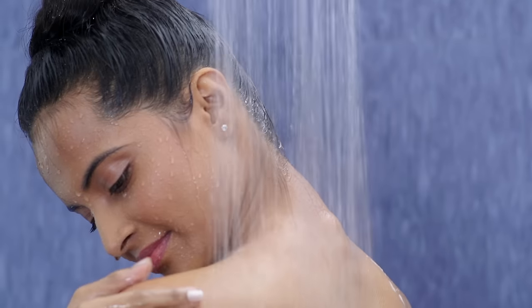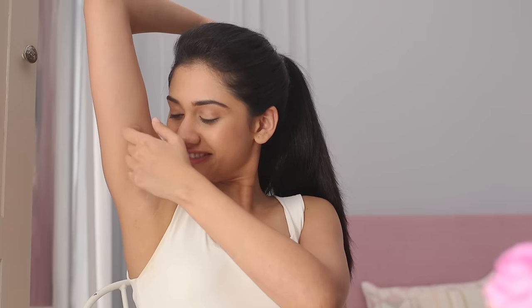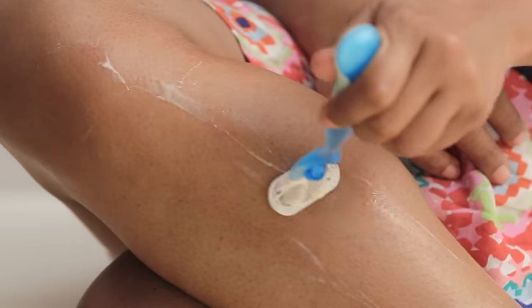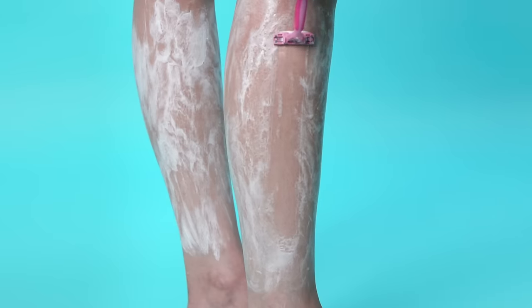Most women simply hop into the shower and get going with a razor. But to get a smooth and clean shave, you need to move in the right direction. For your legs and arms, it's safer to go against the direction of hair growth to get a closer shave. Start from the ankles or wrists and work your way upwards.